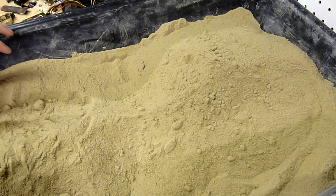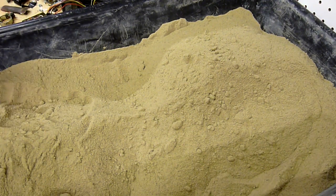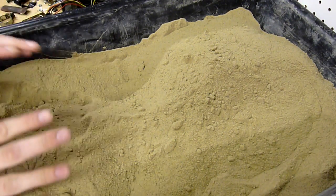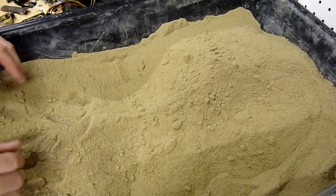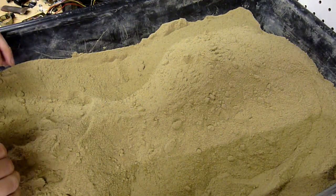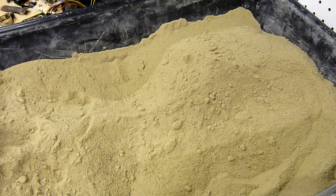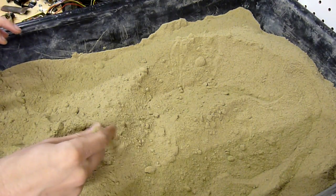Hi everybody, welcome to another Doug's Lab video. In this video, I'm going to be demonstrating the properties of green sand and how to use it. This is probably going to be a series of three videos: the first video detailing the properties of green sand, the second video actually making quality molds out of green sand, and then part three, the casting of the mold. Since this is part one, I will be detailing how to make and use green sand.